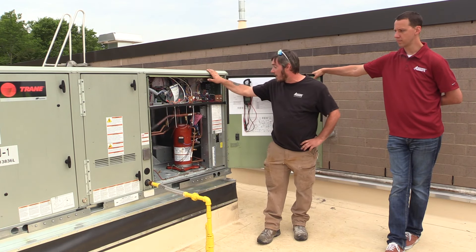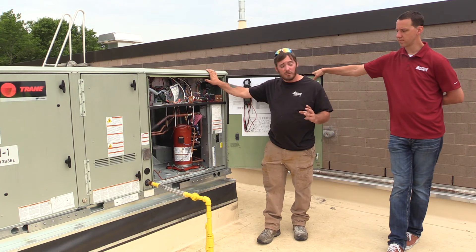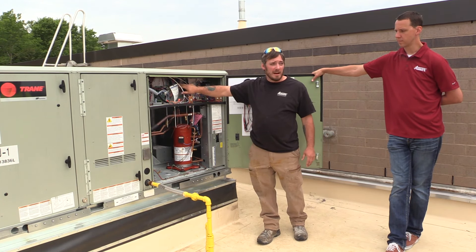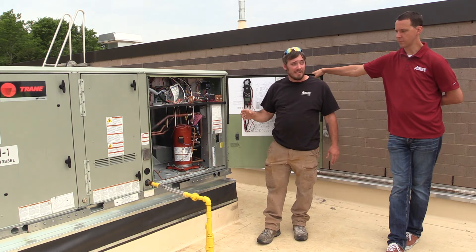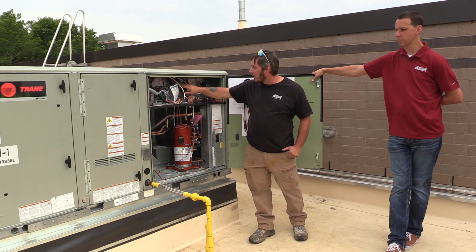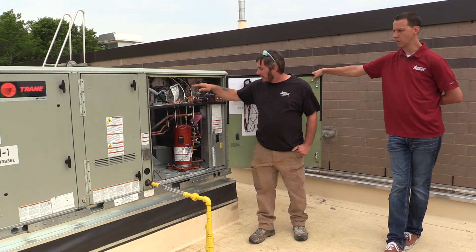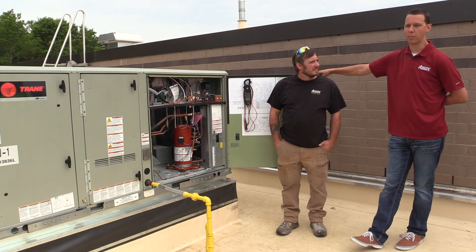In the event that any electrical service is done and your phasing is wrong after the repair, it will also illuminate that light, alerting you that your phasing is wrong and that you need to switch two legs in the system to get it back into proper phasing. The main reason for this is your compressor — you definitely don't want it to run backwards, as running the compressor backwards for any length of time will damage it.